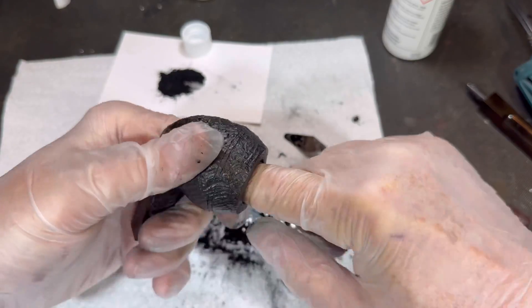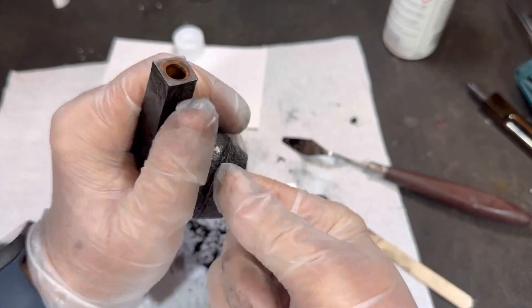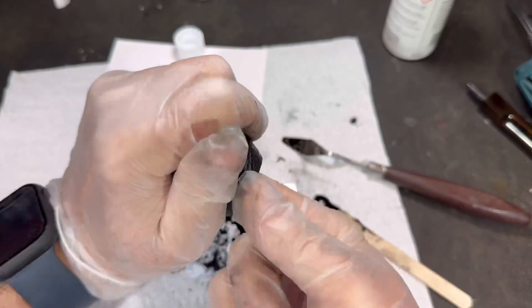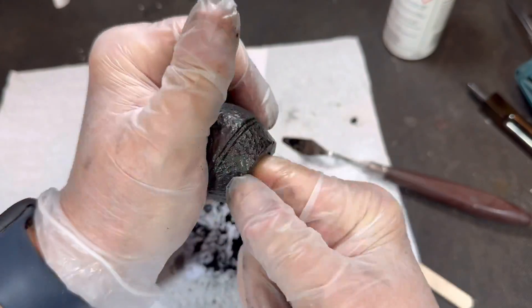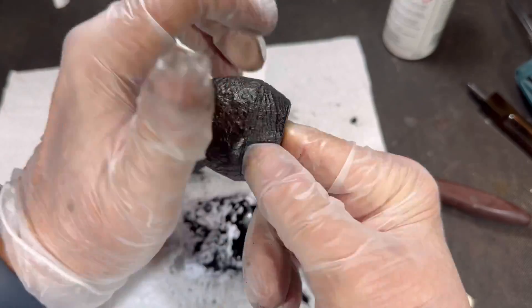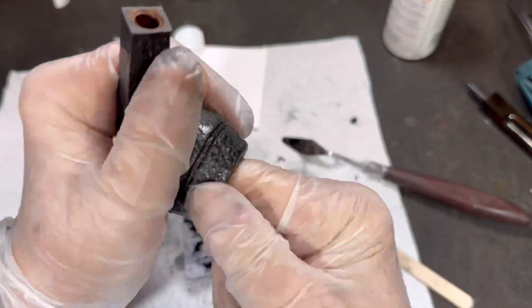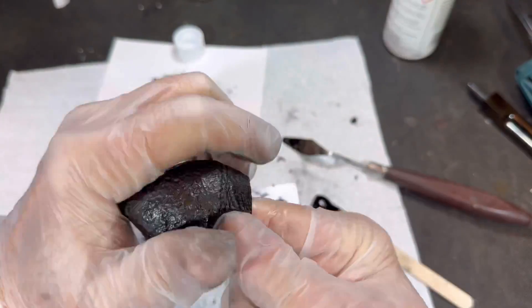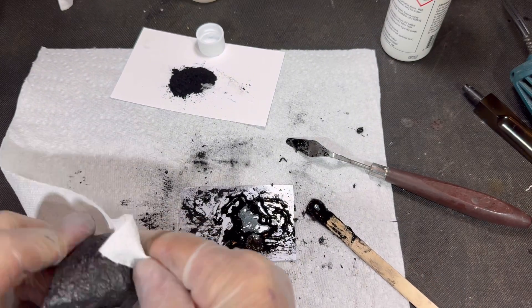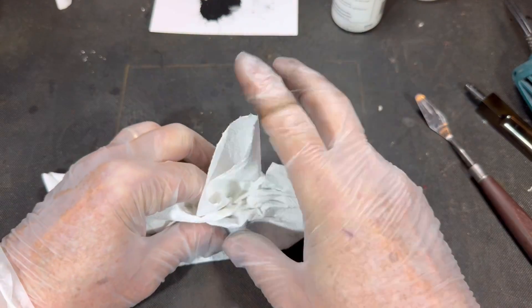We're getting there. This should seal the whole bowl and help protect it from heat — it's not going to totally stop heat. It's just like if you're sitting on the other side of the glass doors on a fireplace, you'd still get a lot of heat, but there is protection there. I believe we're just about there — got all the excess gone now. Let me just clean up a little bit so we didn't get too much on the rim.